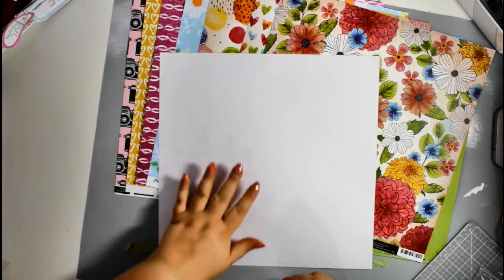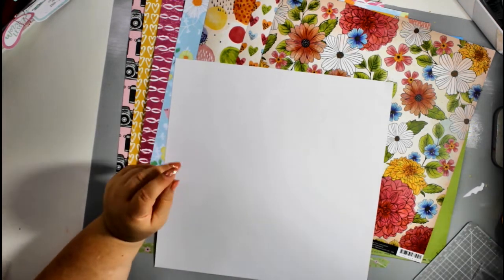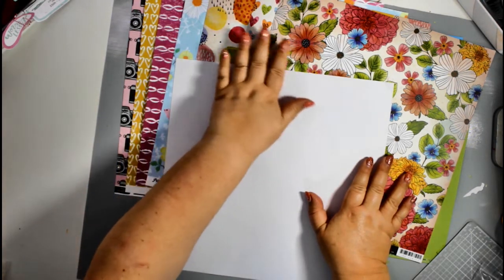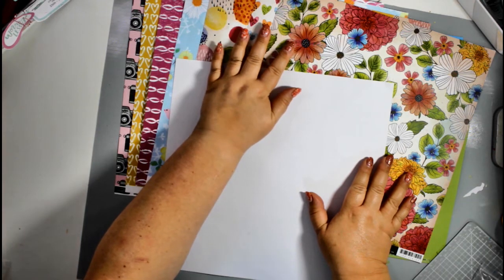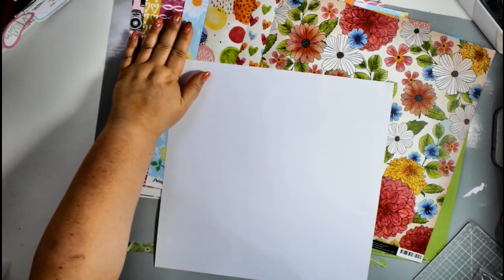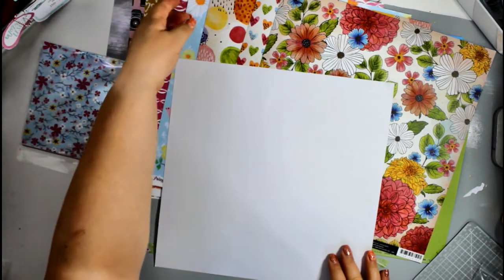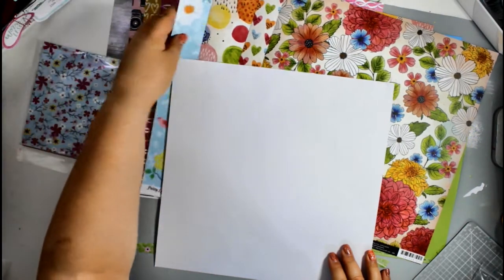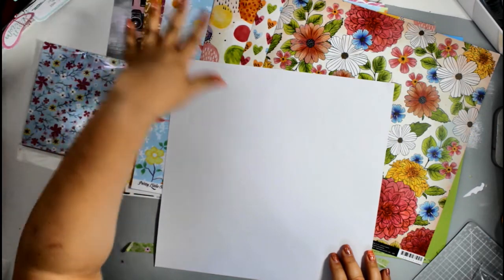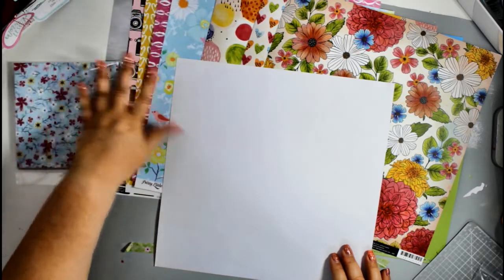I've been through the swatch book and matched some products to the papers in this month's kit. I've matched two sets: some deeper, darker colors to the Vicky Bouton range, and some slightly paler, fresher colors with the Pretty Little Studio Savannah Dreams range. But they all work together, so I could mix and match either color set with either paper range.